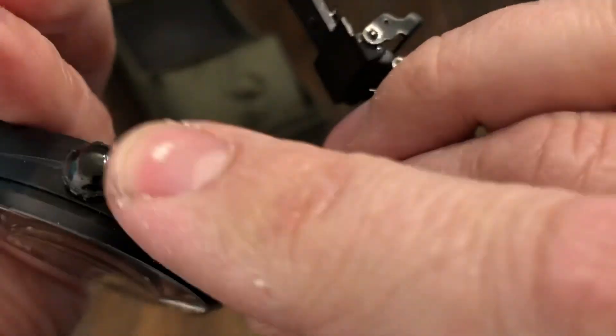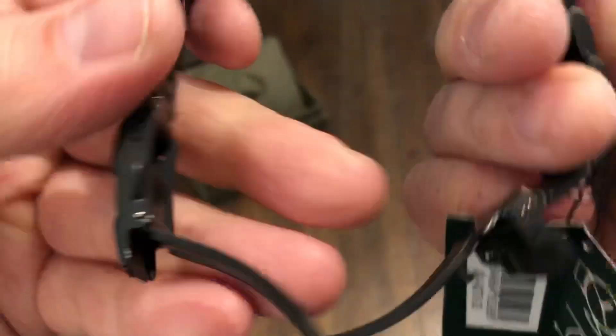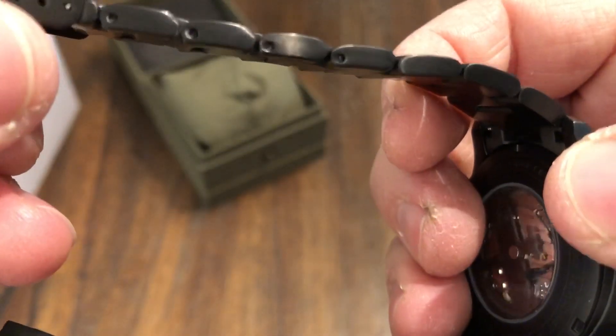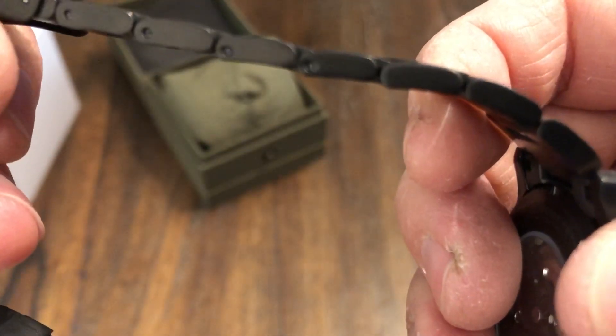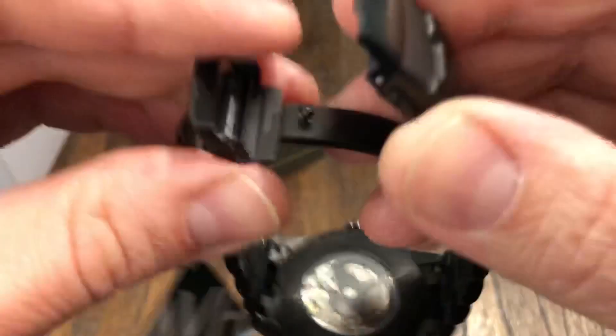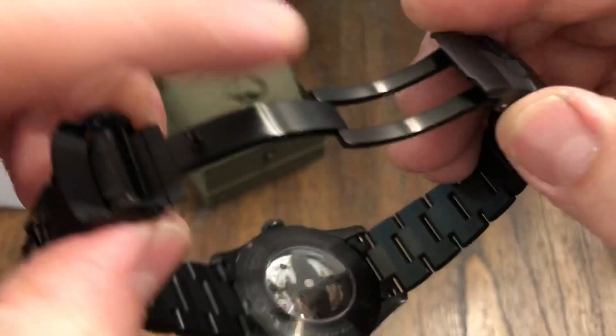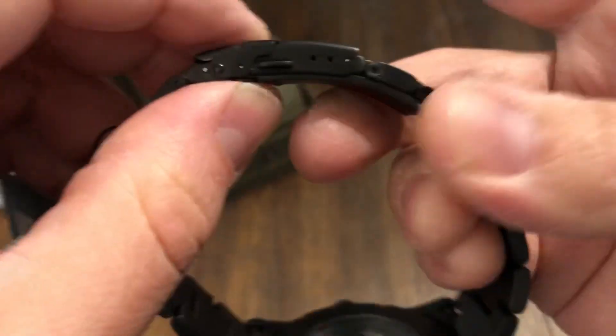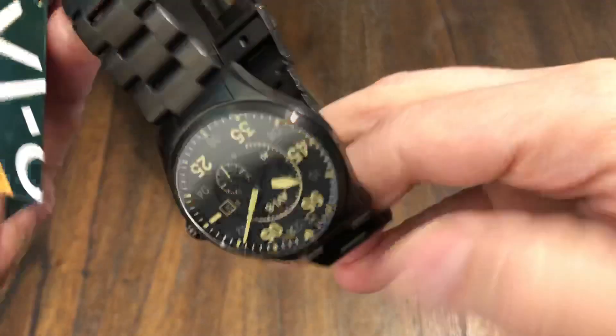It's not a signed crown, which is not a big deal. Very nice bracelet — Oyster style. Not screw-in links; they look like the regular ones you push through — pins. Very nice clasp, made very well, all machined. And you have micro adjustments, of course.